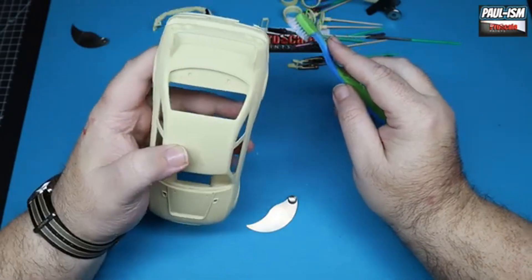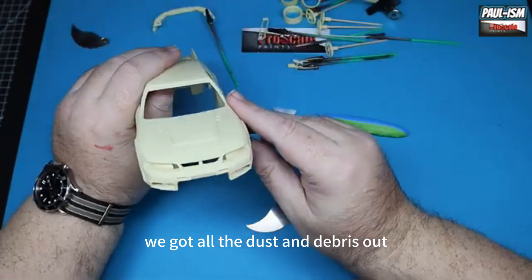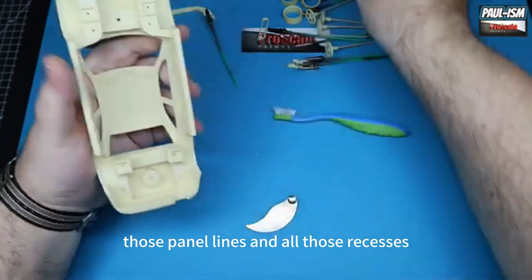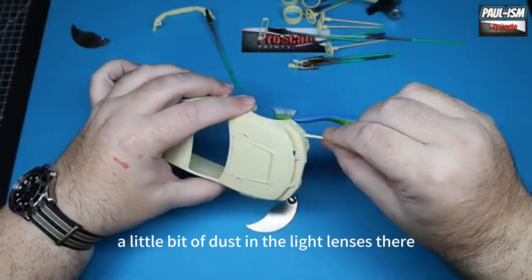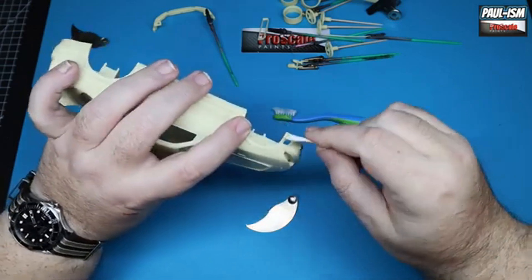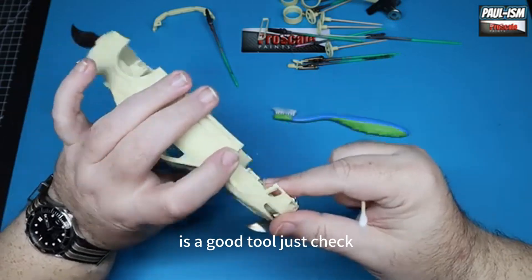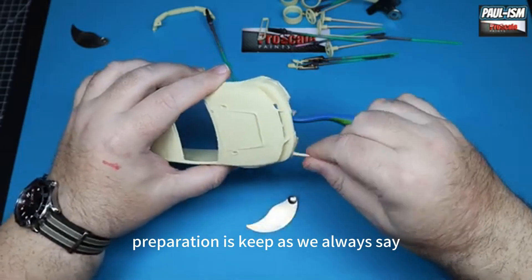Once done with all the sanding and rescribing, using an old soft toothbrush — this was my boy's when he was younger — to get all the dust and debris out of those panel lines and recesses. Having one final look around the whole kit, there's a little bit of dust in the light lenses, so a cotton bud in there is a good tool. Check everything, because preparation is key.